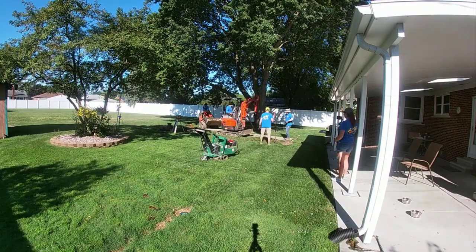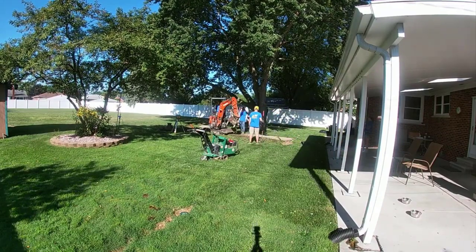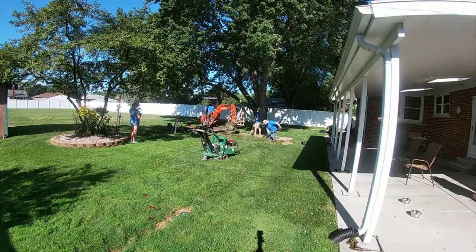This was several hundred feet of French drain. The main is a six-inch main — it's the four-slot that Boffman Tile makes in the virgin yellow.